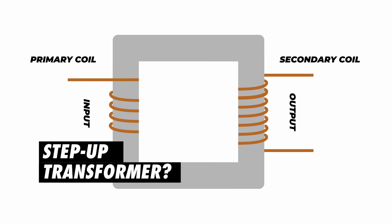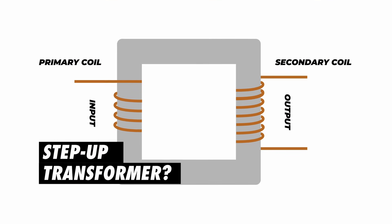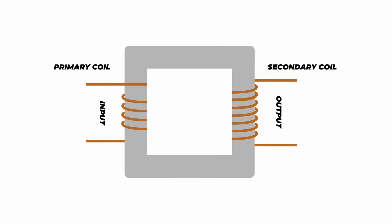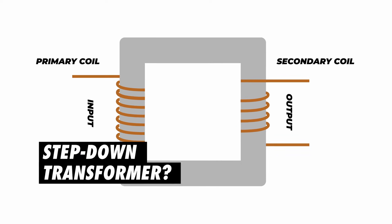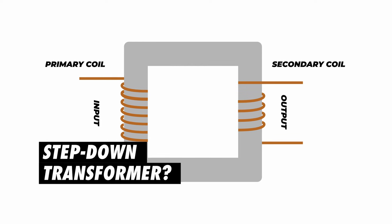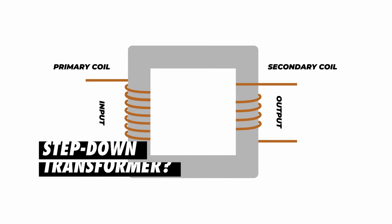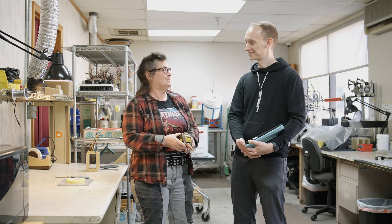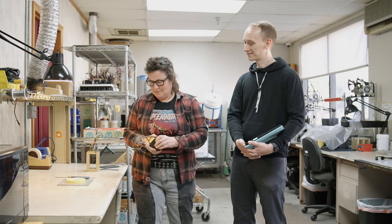Whatever happens on the front end happens on the back end in proportion to the number of turns on the primary side versus the secondary side. The ratio between that is called the turns ratio of the transformer. That's a very simple introduction to transformers.